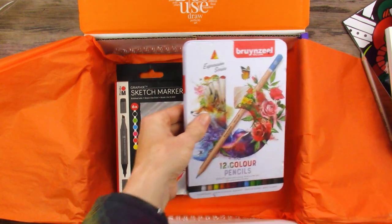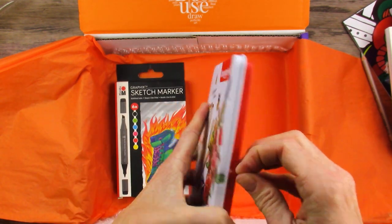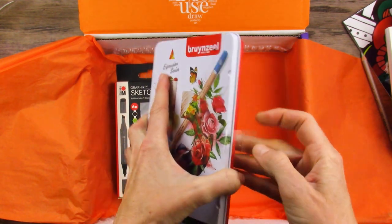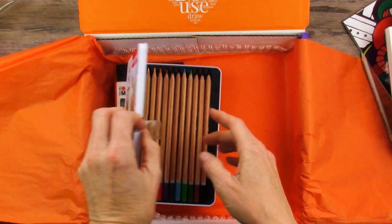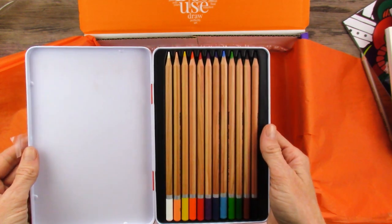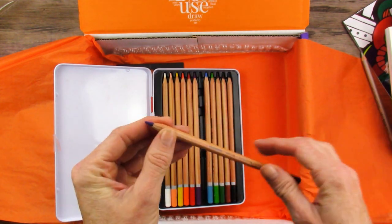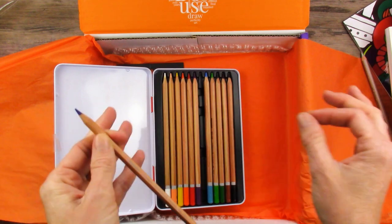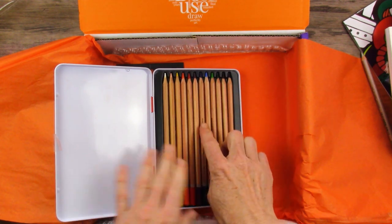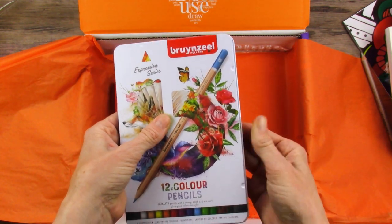And then Brunzeal colored pencils - we got these in a SmartArt box before, and yes, it has been a while. Quite a while actually - I lived in my old house, so it was definitely in 2017 or 2018. I think I just got rid of them - I put them in the giveaway that I had when I reached a thousand subscribers. But after that, my son and his now wife, they got married. Anyway, they came up and picked through some of my art supplies and I'm pretty sure they took the Brunzeal colored pencils. So I may have to use these for this little project, even though it's probably not something I necessarily will keep around long term.